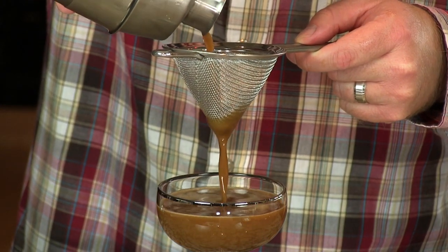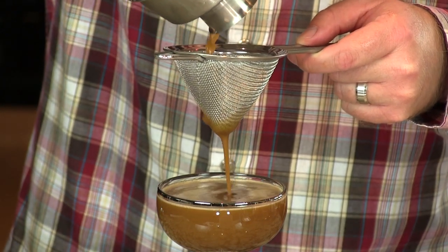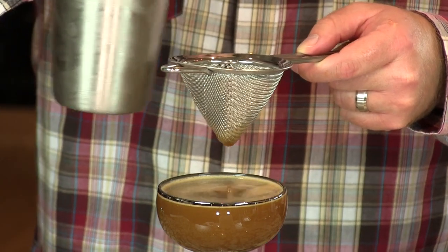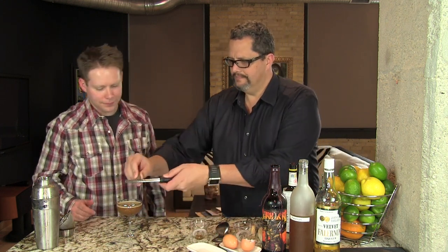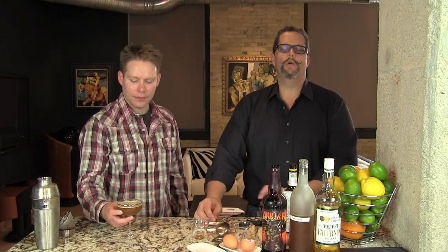Really, really a fantastic cocktail — very rich, very flavorful. On the top we're going to do just a little dusting of grated nutmeg. And there you have your wonderful Satan's Baby. Enjoy. Cheers.